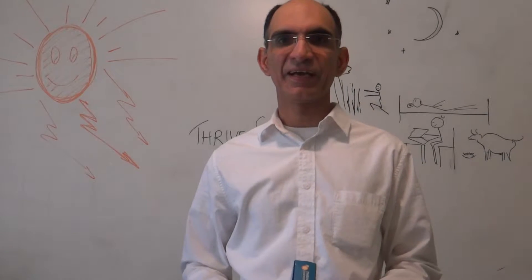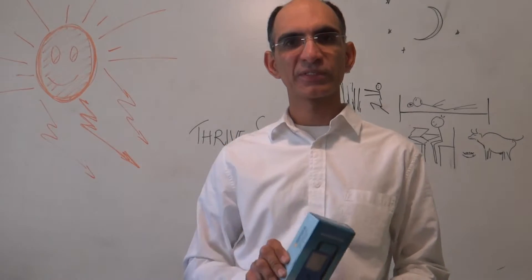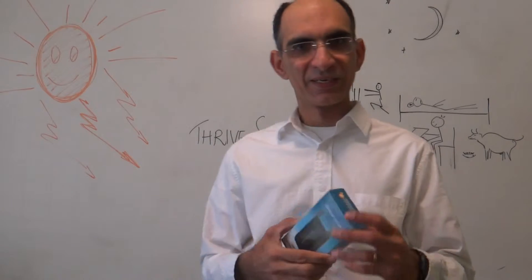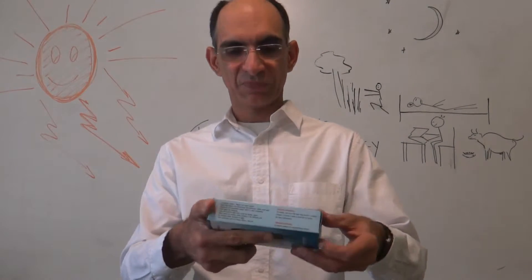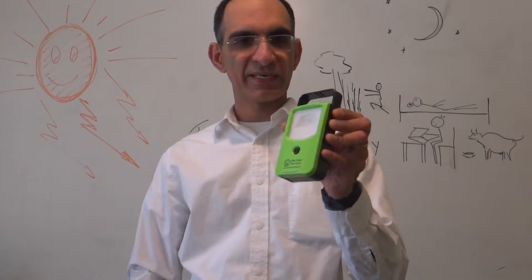Hello and Namaste. I am going to demonstrate how to use the Thrive Solar Mini LED Light, which is designed specially for you. You will get the box, which you open and take out the light. There is nothing else in this box except for this light.